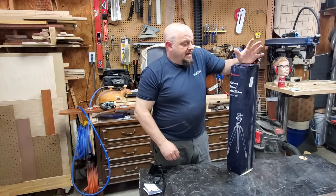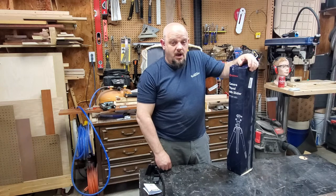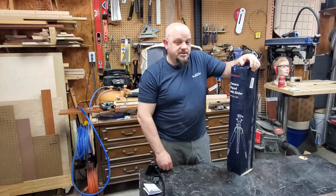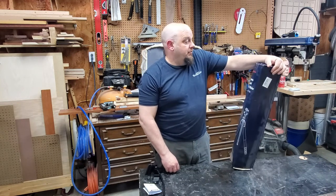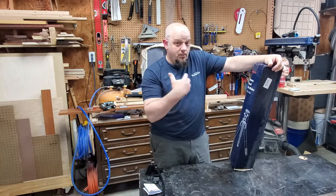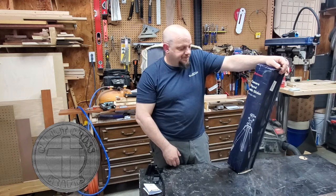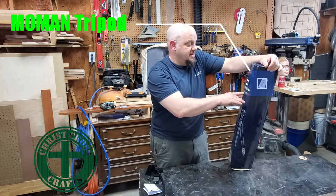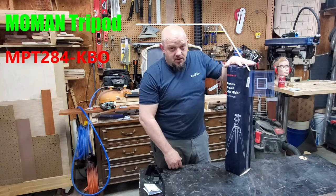I've been having some issues with my old tripod - it was broken down, wasn't adjusting very well. So I went online and found this Mo Man. I figured that was for me because I'm Mo Man. The Mo Man camera tripod with a slider - the reference number is the MPT 284-KBO. I picked this out because it had a lot of features.